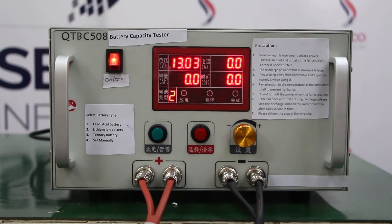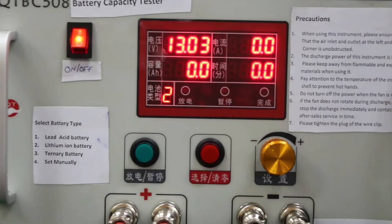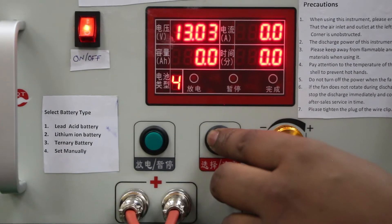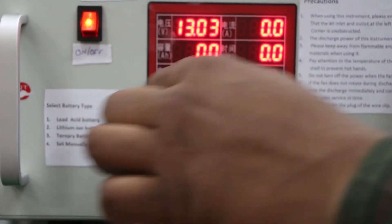Now I am going to set the parameter for the working of this machine. First we select the mode — this is a lithium ion battery, so we select the second mode for selecting the lithium ion battery.